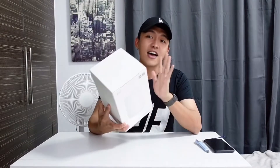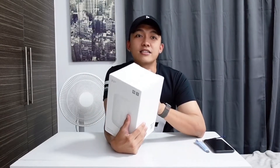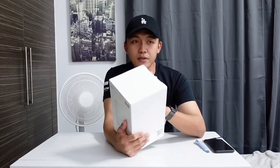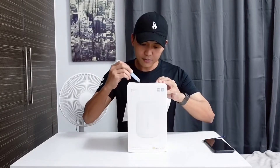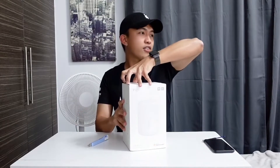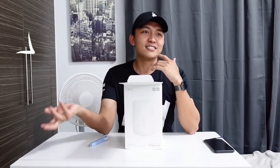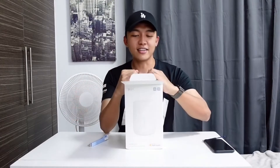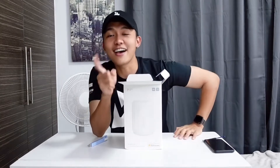Let's start the unboxing of this cute lamp from Xiaomi. By the way, this lamp is powered by Google Assistant and the Mi Home app. This is actually my third item from Xiaomi — first was the Mi stand fan, then the air purifier, and now this. Don't forget hashtag Shopee finds!